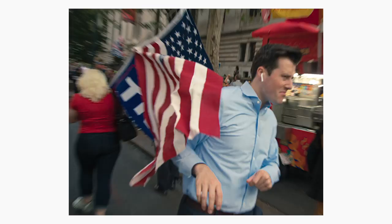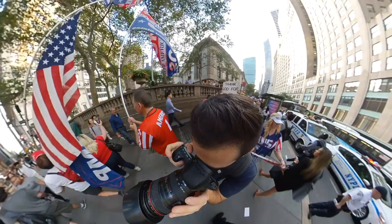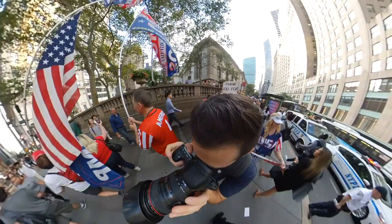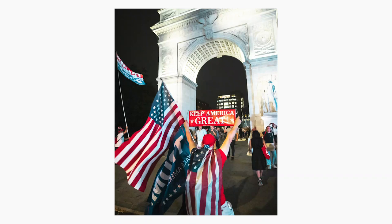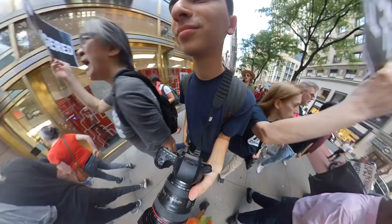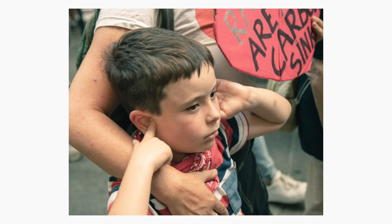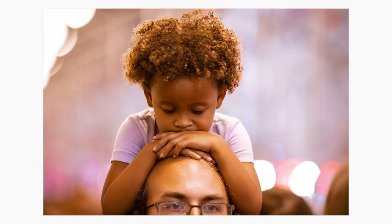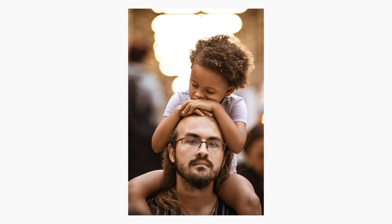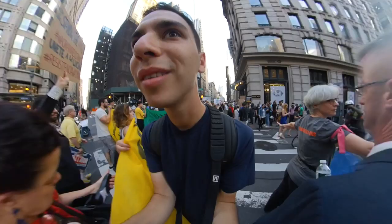Number seven: photograph the counter-protesters. Whether you agree with them or not, photographing them tells the other side of the story, and they're often a great source of excitement — to be a counter-protester you have to have very strong beliefs, which makes for excellent photos. Number eight: find the most rowdy people and follow them for a while. I look for very impassioned people who are loud, outspoken, or enthusiastic in their emotions. Children and elderly folks are also great subjects because of their interesting ways of protesting — sometimes with a nap, other times very impassioned and beautiful.